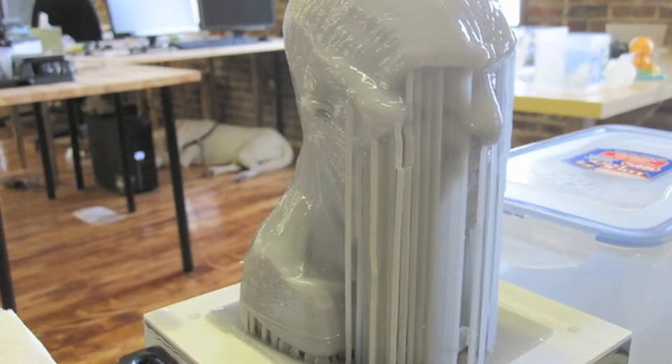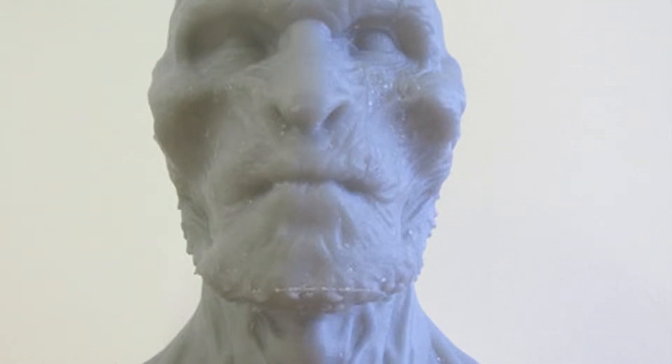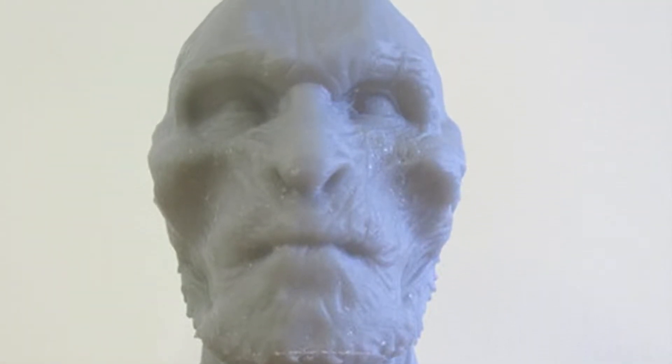The ink that you put in the machine is this liquid plastic resin. It's kind of like a glue that you pour in the machine and that gets solidified and turned into your part. We developed that material and we sell it as well.